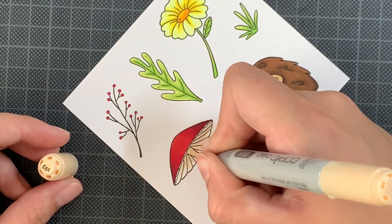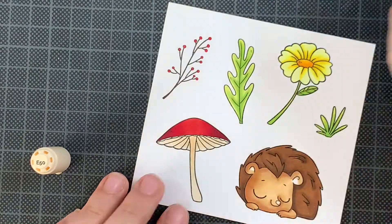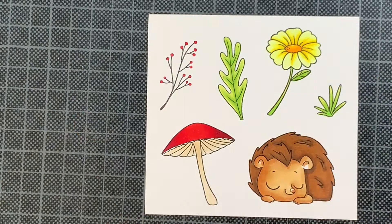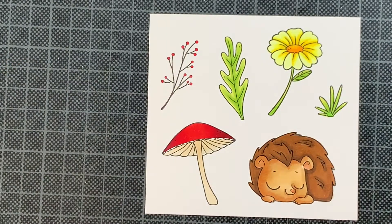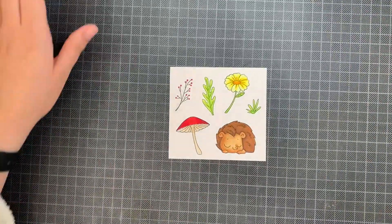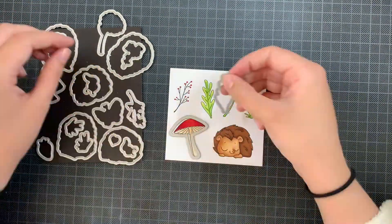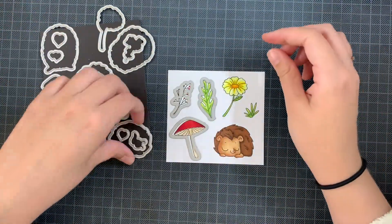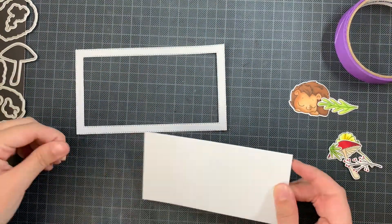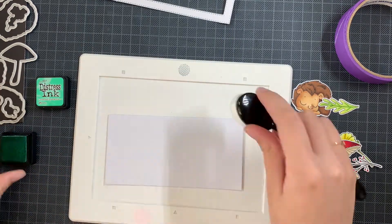I'm taking my time as I'm covering quite a lot of the mushroom. I wasn't too concerned about coloring it perfectly, but then I realized the inside of the mushroom would be visible on the card, so I added a bit of color there. Now I'm taking the matching dies to cut all of these elements out — I just love these matching dies. The berries are die cut perfectly this way; I would never be able to fussy cut those.